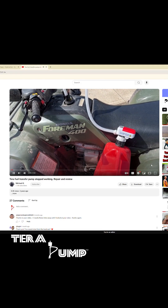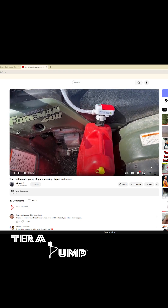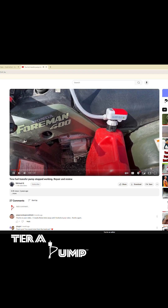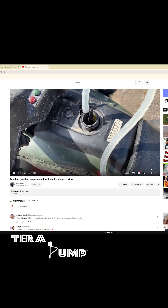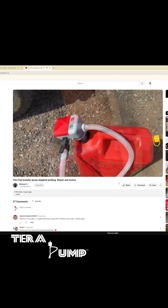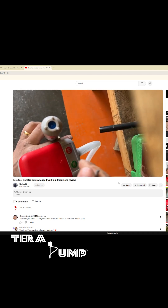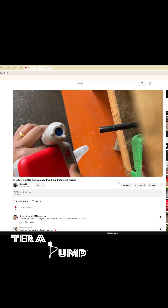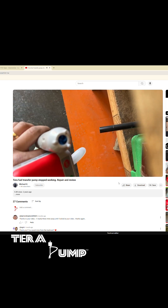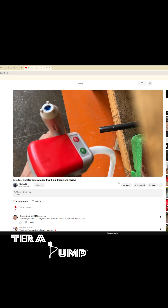So this is a video review and troubleshooting of this thing — this is like a Terra fuel transfer pump. It's working fine after that. All he did was turn it on and it was not turning on, so he just spun a little welding rod in there until it freed up and that's all it took. So if that's an issue for you, make sure you let me know in the comments.